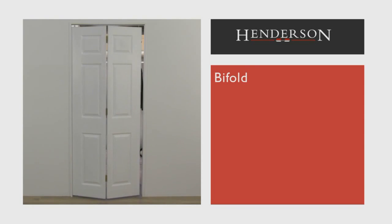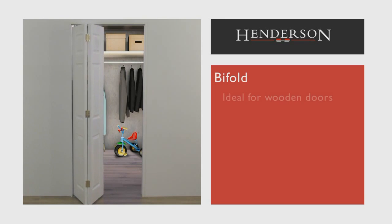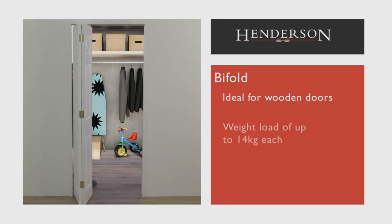The bifold system offers a stable and smooth opening folding solution, which is ideal for wooden doors weighing up to 14 kilograms each. Common applications for this system include cupboards and kitchen pantries.